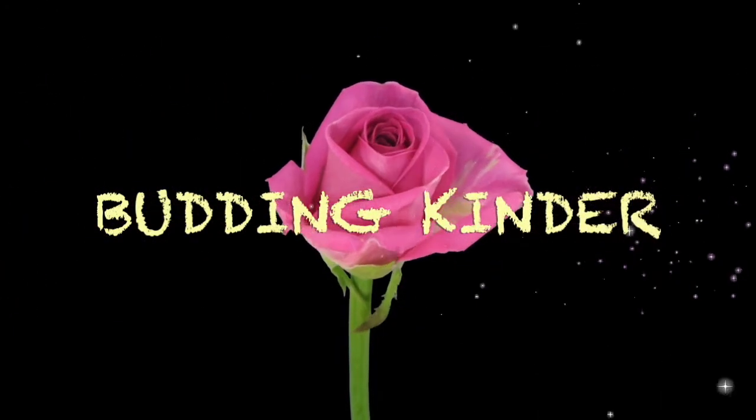Wedding Kinder. Hi Buddies! Welcome to Wedding Kinder. Today, we are going to do an experiment that shows hot air expands and cold air contracts.